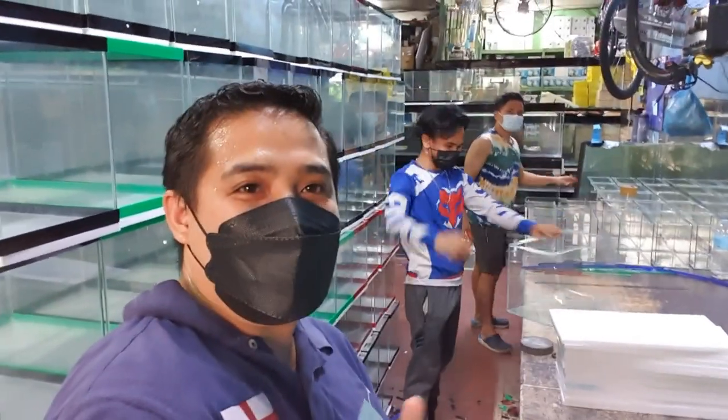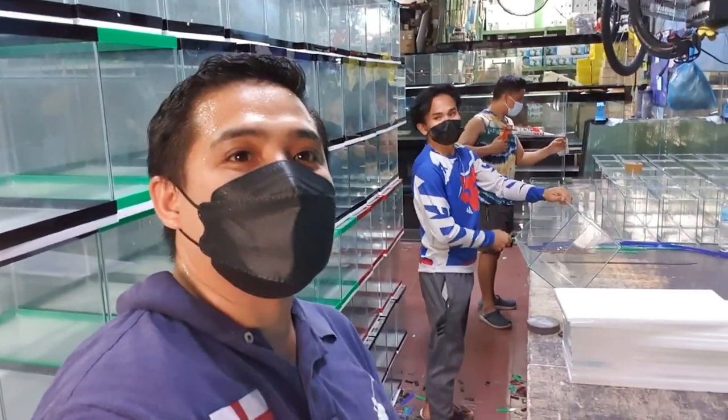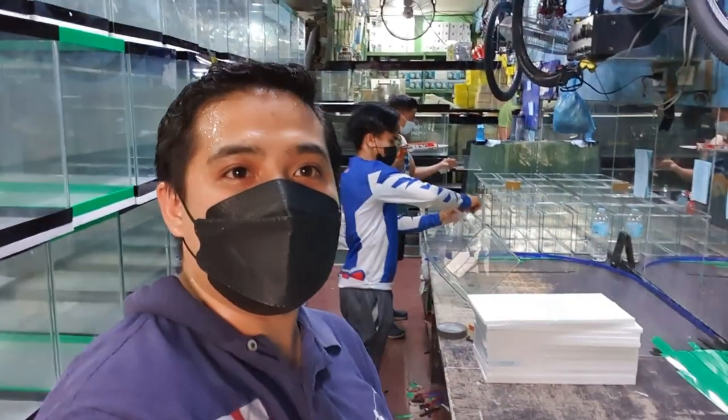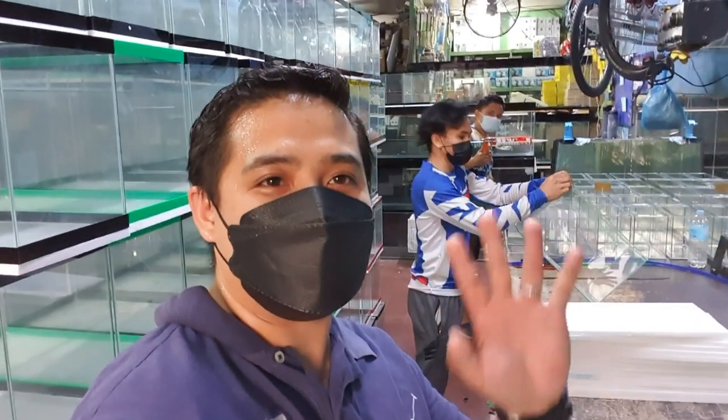Thank you. Salamat sa pagbibigay ng mga impormasyon. At least we learned something about aquarium making here. Repair is also included, guys. Thank you, Kuya. Bye!